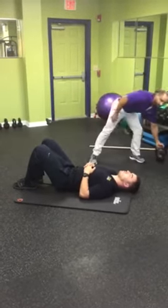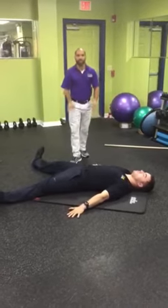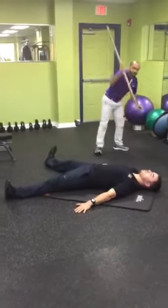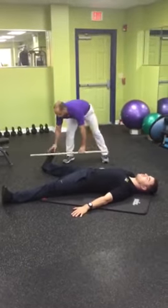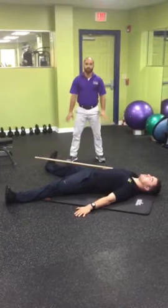So Steve's going to start in the starfish. He's going to put his hands out — both his hands and feet need to be at 40 degrees. I like to take this dowel here, and from the feet to the hand, this should be in line with each other.